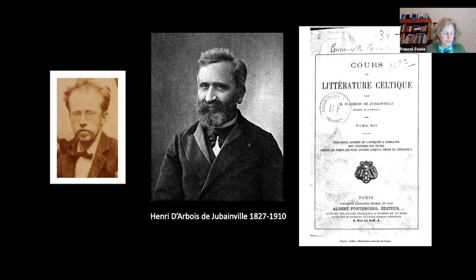Duncan had a large library and read avidly in both English and French. His notebooks, now in the National Library of Scotland, list publications by Sir John Rhys, Henri d'Arbois de Juvainville, Théodore Herson, Vicomte de la Villemarque, Daniel O'Sullivan, Albert Lee, Charles Squire, and also the Celtic Review and the Revue Celtique. So he read fluently in both French and English.